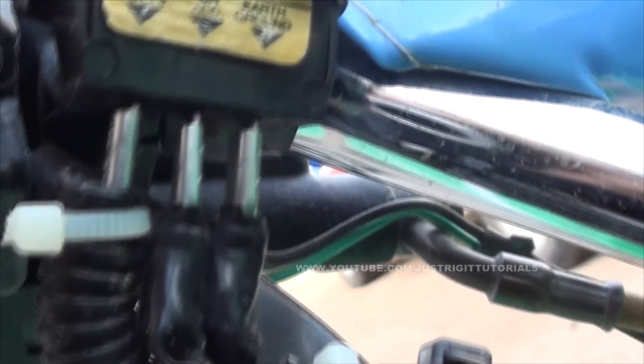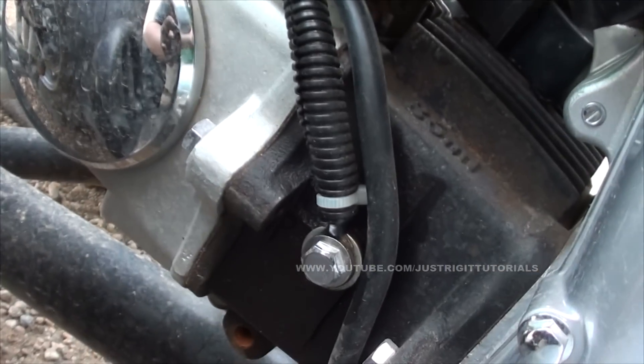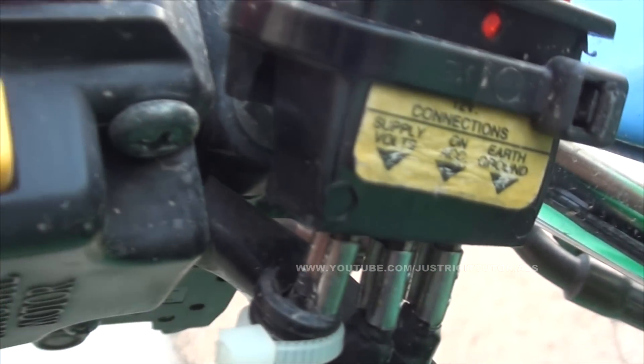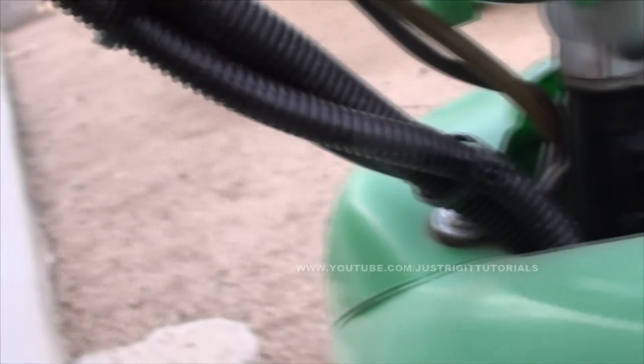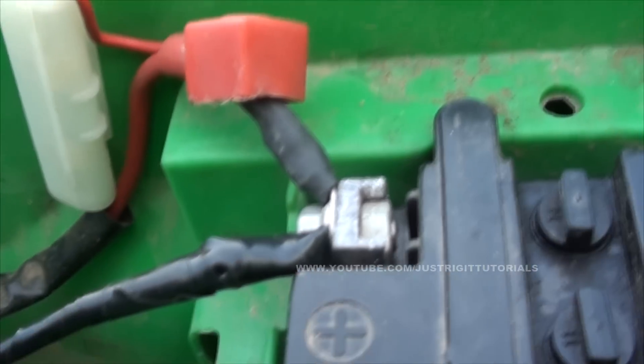From there the earth ground of the switch just goes down here — I just found a solid metal piece, essentially like the block of this little 90cc motor, and I just grounded it there with supply bolts. That goes straight through here into the ATV, right into the battery on the positive terminal.